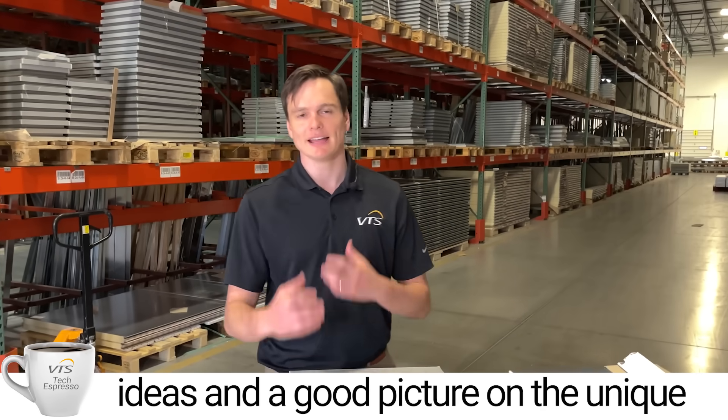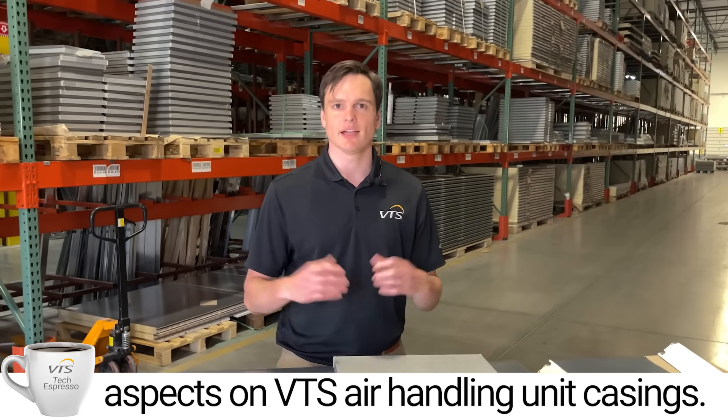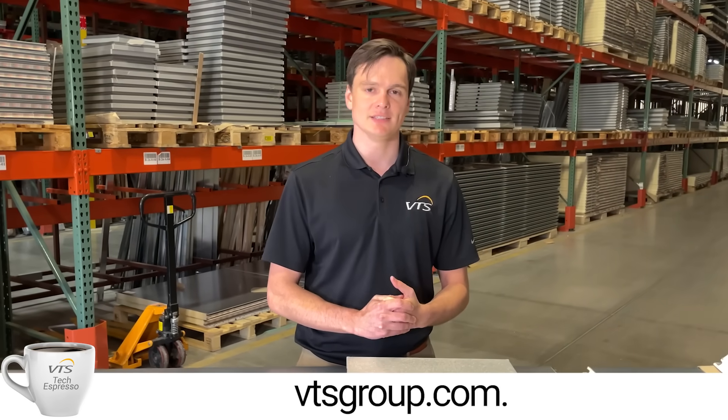I hope this gave you some good ideas and a good picture of some of the unique aspects of VTS air handling unit casings. If you have any more questions or want more information, please reach out to us or take a look at our website, vtsgroup.com.